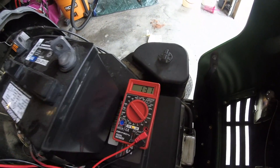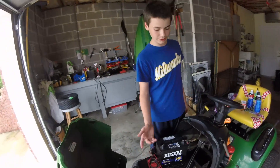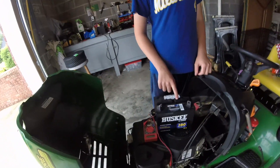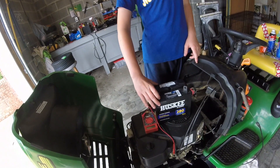This is the new one — I'm going to check it. It reads 12.6 volts. Your battery should be at 12.5 or above; if it's below that you can put it on a charger. I got this one at Tractor Supply.